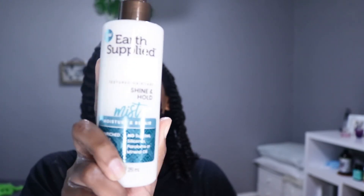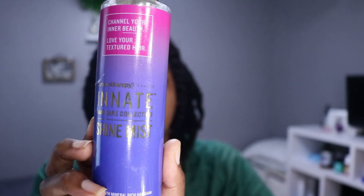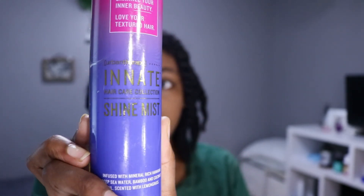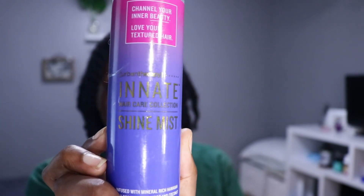Now that I'm all done, I'm going to add some shine mist from their collection and air dry. My hair does take a minute to dry, so I actually went to sleep like this — I just put a silk scarf on top of my head. As you can see, that's the result. You see the little things sticking out — the little alien tentacles — that's what it looks like to me because my whole bonnet and silk scarf fell off while I slept.